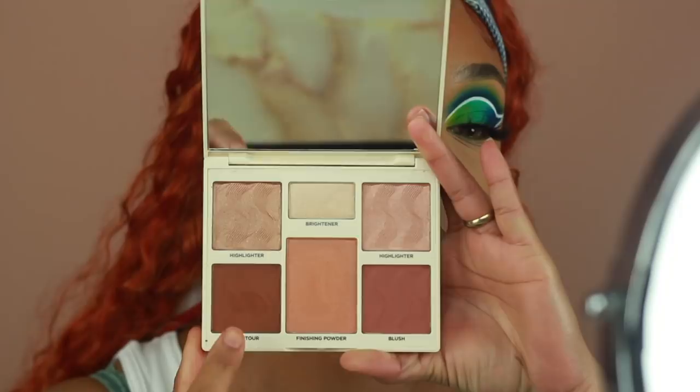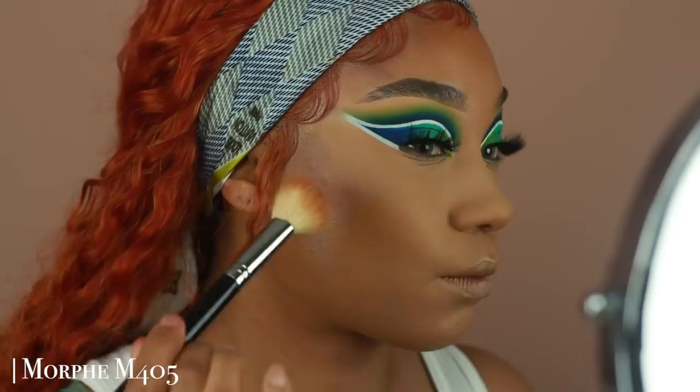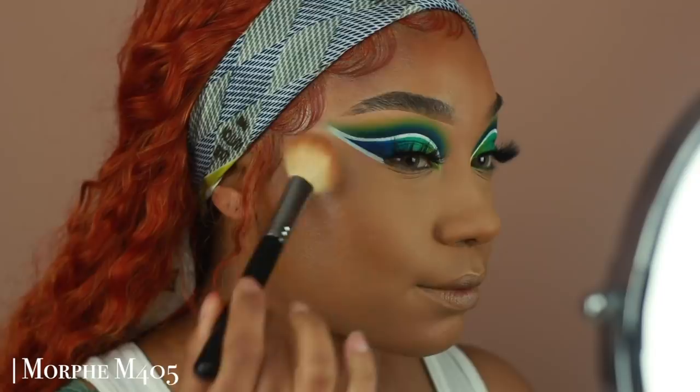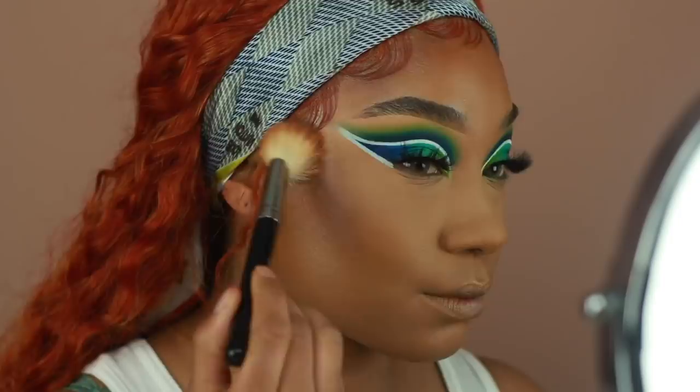Now I'm going to go ahead and start adding some color back into my skin — we're looking a little washed out and pale. I'm going to be using the new Cover Effects face palette in the shade Medium Deep, and using the contouring color from the palette to start warming up the skin, applying this on all the areas where I would typically apply bronzer: cheekbones, along the hairline, and a little bit on the nose.